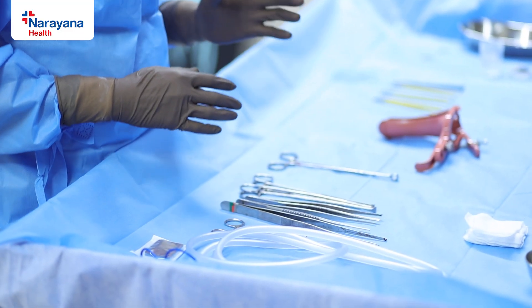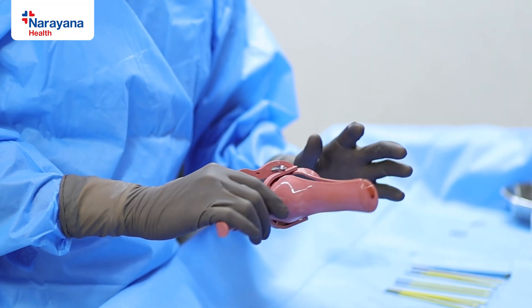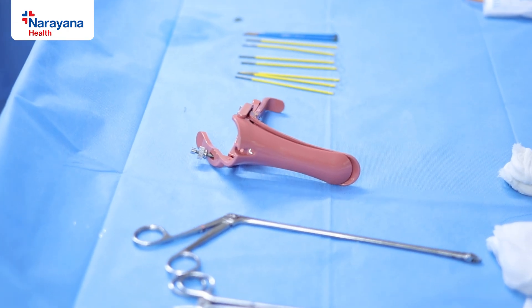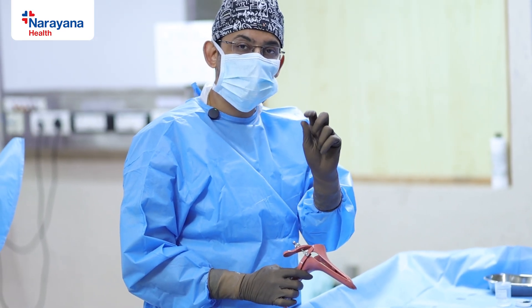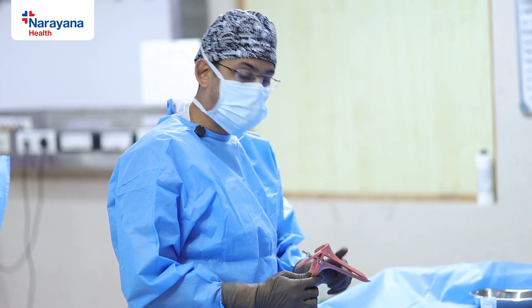LEEP mainly involves complete excision of the squamous columnar junction along with margins. The most important tool for a LEEP procedure is an insulated speculum. It is very important to have an insulated speculum because you are going to use a high frequency current, and there is a chance of the vagina getting burnt, so the speculum must be insulated.